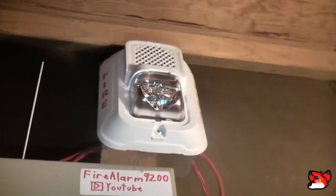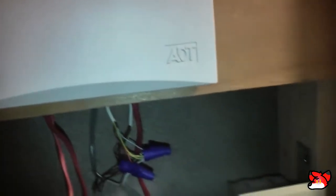I don't have an MDL, and since these are two-wire horn strobes, you can't do audible silence.